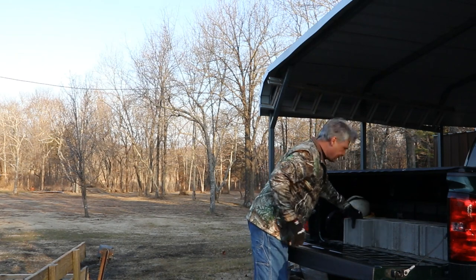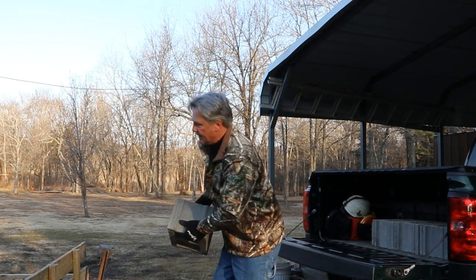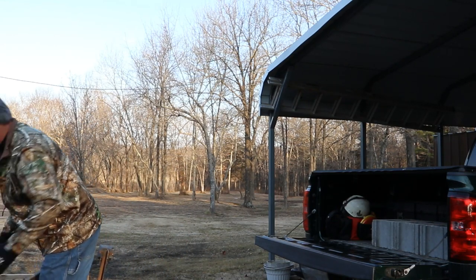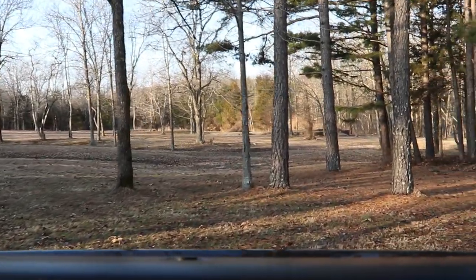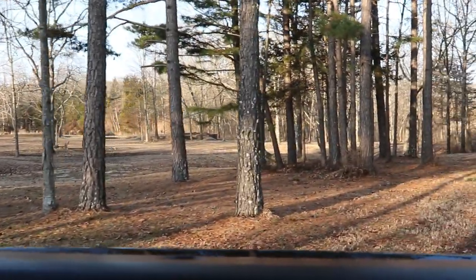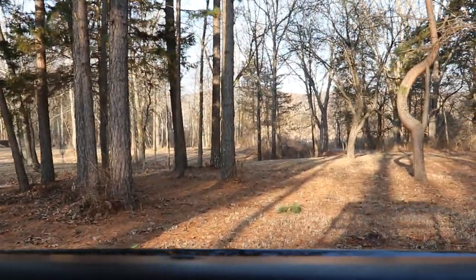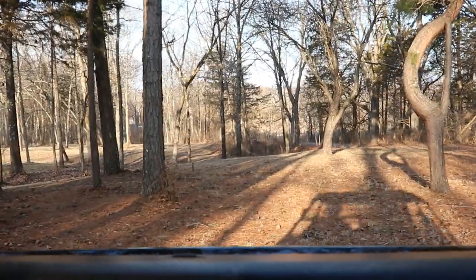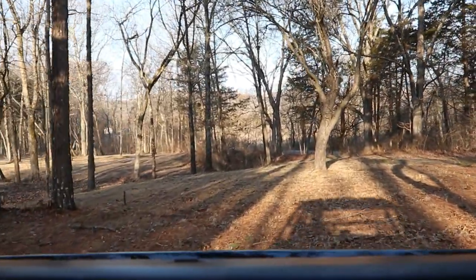I did get a little heavier block on this particular project — these are 8x10s. That's what happens when 12 inches of snow melts off in a day. It's alright though, we're going to work right on through it.